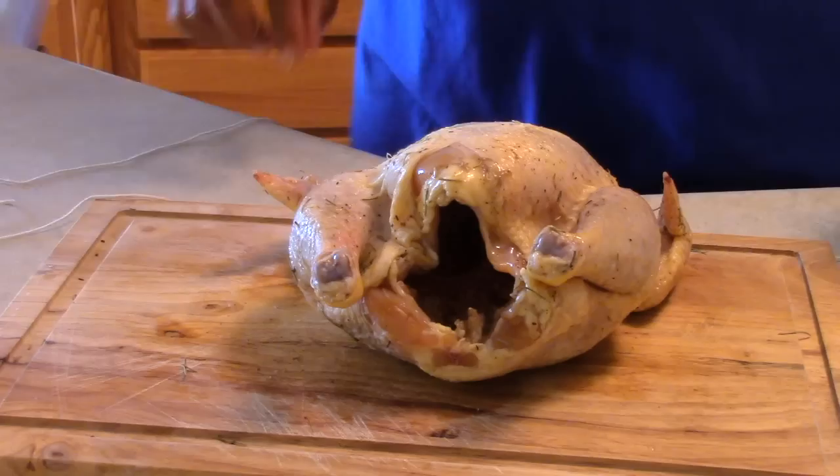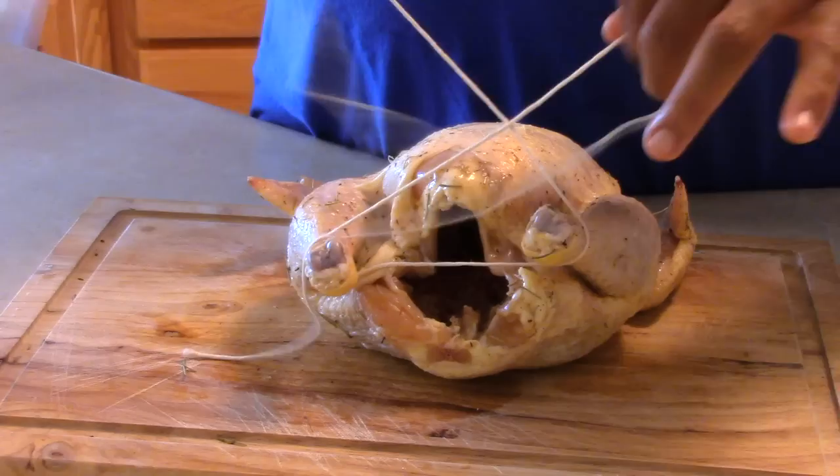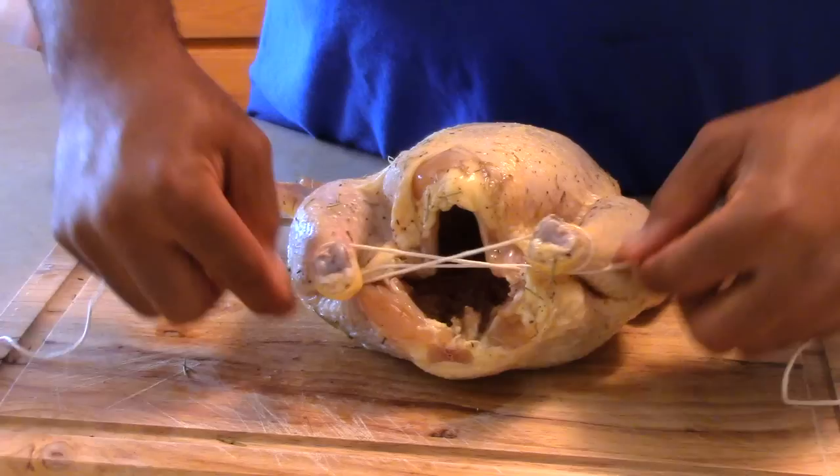Before you can put the chicken on the rotisserie, you need to tie it up so the legs and wings don't flail everywhere while it's cooking. Now this is called the figure eight technique. I learned this off of a YouTube channel and I'll put the link in the notes below so that you'll be able to learn how to truss up your chicken the same way.